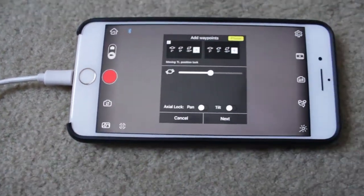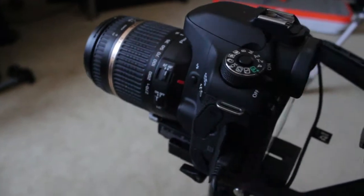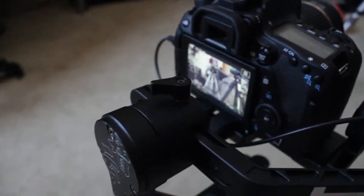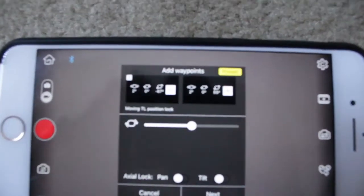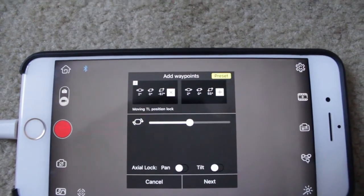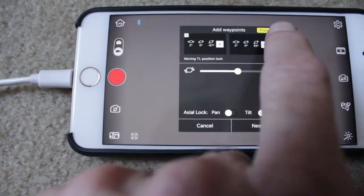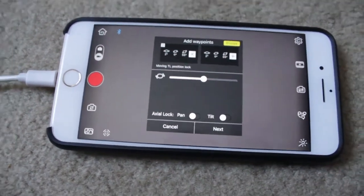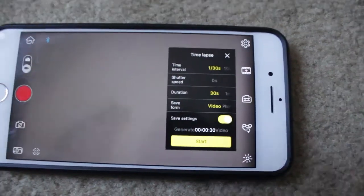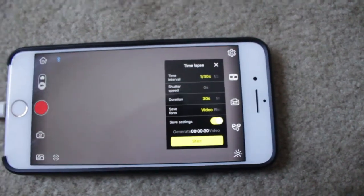Hit the plus button, and then you can set the second waypoint. Move the camera around to where you want the movie to finish. Give it a couple of seconds for the ZY app to settle down again for its waypoints, then push the plus sign — that sets the waypoints. Now you hit Next and you get the opportunity, or the menu, to select the time interval and all that sort of good stuff.